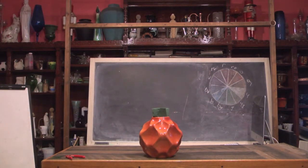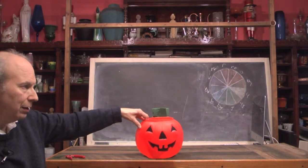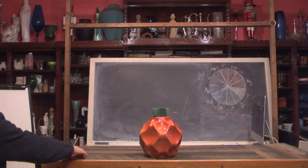If we wanted to theme this more towards Halloween, we could use a jack-o'-lantern pail — a little less expensive alternative — or an actual pumpkin. But I think that finding a nice orange container really helps to set the stage for this.